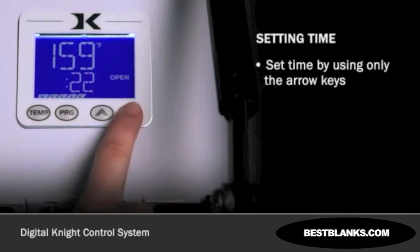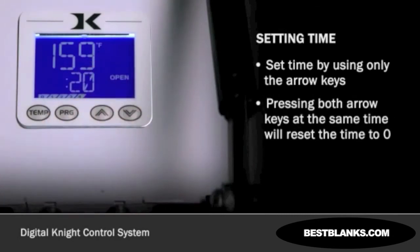Next, set the time by using only the arrow keys to enter a specific time value. Pressing both arrow keys at the same time will reset the time to zero.